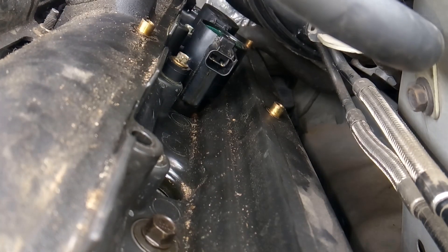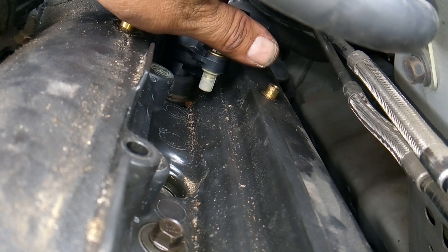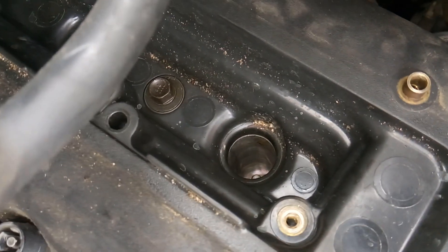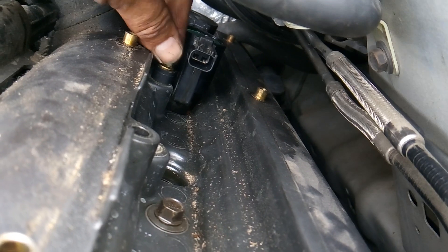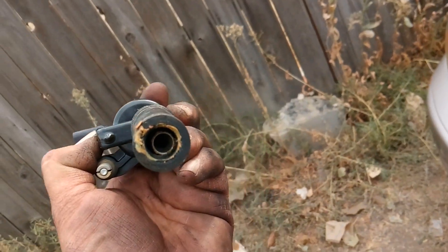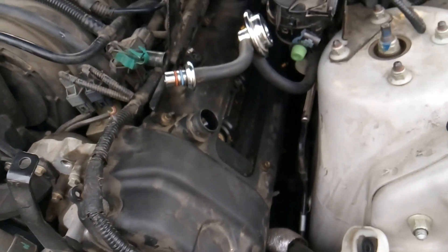I want to show you something — this coil up here, I just pulled it out with its stud still attached. See, the valve cover has a hollow stud where the bolt screws in to hold the coil down. But look at this one — it's bad. That coil will never torque down and will never stay in place properly, and you can tell it has not been firing correctly by looking at that end. The only way to fix that is to go ahead and get a new valve cover.